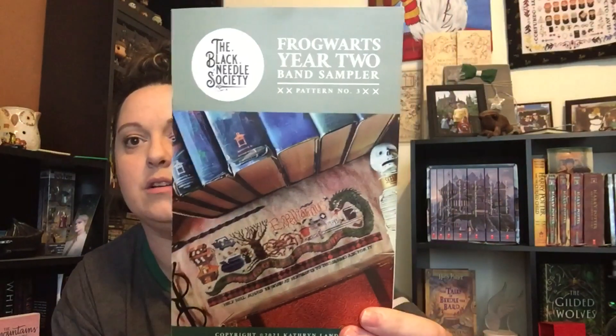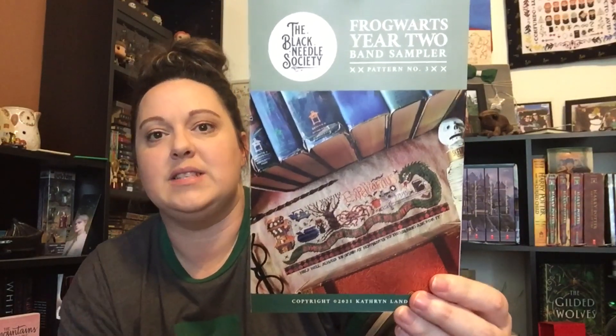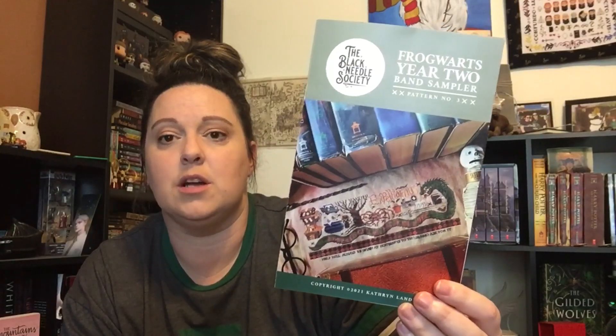I think it was just a game-time decision on whether I was going to start it or not. I can show you the pattern I've been talking about this whole entire time. This is a pattern by the Black Needle Society — this is Year Two band sampler. It says pattern number three up here, which confuses a lot of people, but this is actually the third pattern that Katie Landis of the Black Needle Society has ever designed. Next year's band sampler is going to say something like seven or eight because she's releasing a lot of patterns this year.